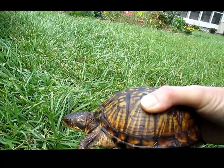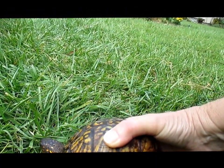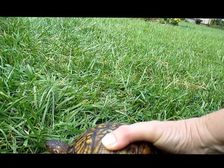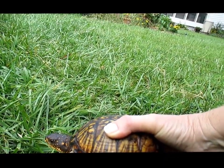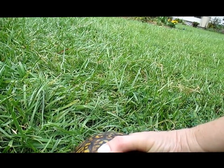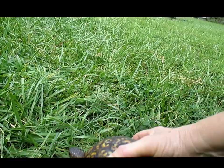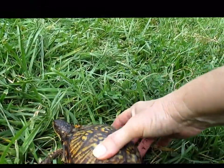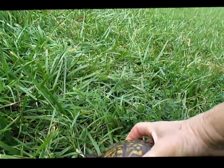Box turtles live a long time, and the way that you can tell their age is you count their ridges just like you would for a tree. Once they get to be about 20 or so and they're not really getting any bigger, the rings tend to get marred up and you just don't see them as much. This particular turtle — I don't know if a dog ever caught her or what — but you can see she's got a scar here, and you can count the rings here.